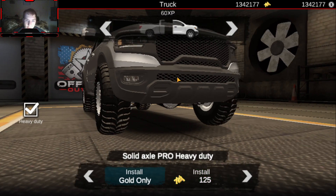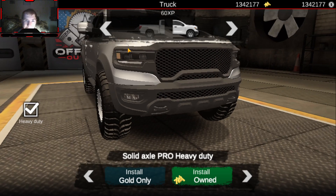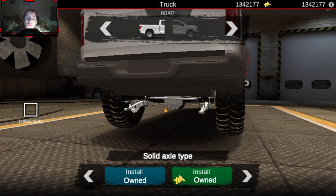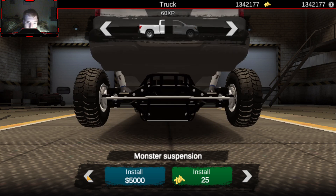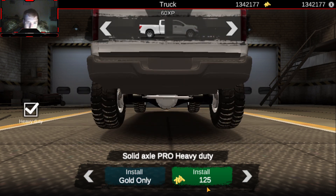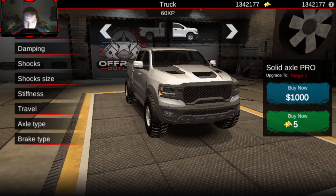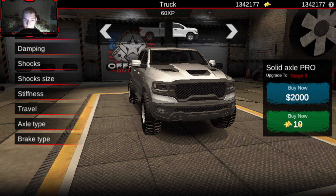This is a RAM and I want to run some pretty nice sized tires on it. I'm going to go with solid axle pro heavy duty in the rear as well. Now let's mess with the tuning on this a little bit — I'm thinking somewhere along the lines of a basic lift, so I'm going to buy all that up right there.